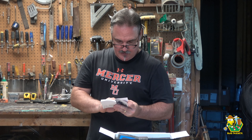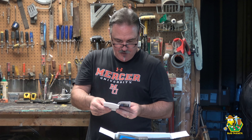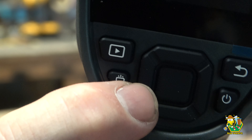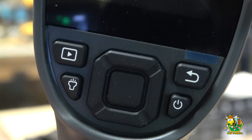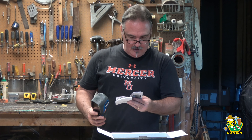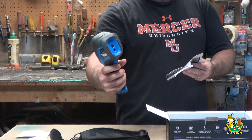The product overview: We have a power button, a return button, an albums button - that's the play button. It has a flashlight button. There are up, down, left, right navigation buttons, and an OK button in the middle. USB-C and SD card slot. And the camera button - the camera button is the trigger on the front. Let's put the memory stick in here and see what this thing can do.